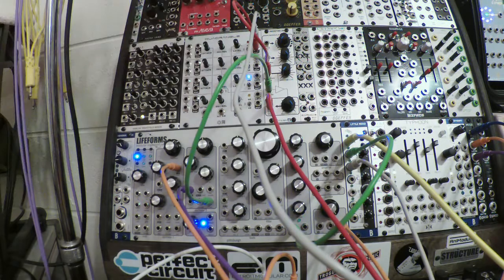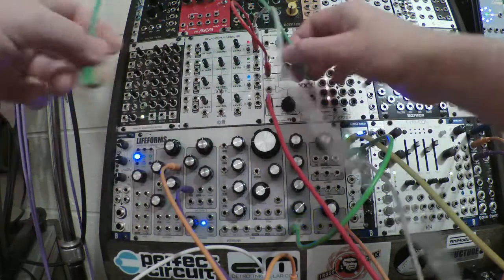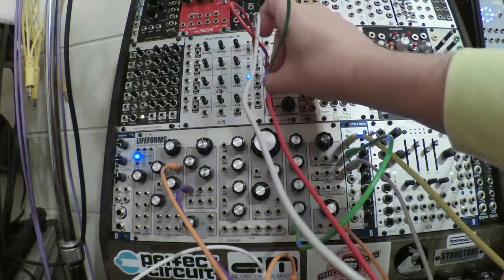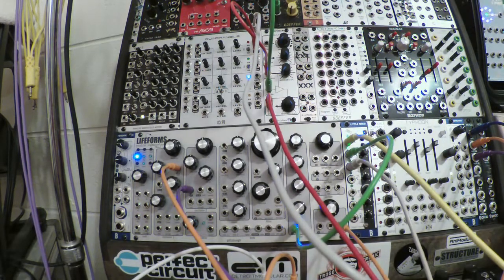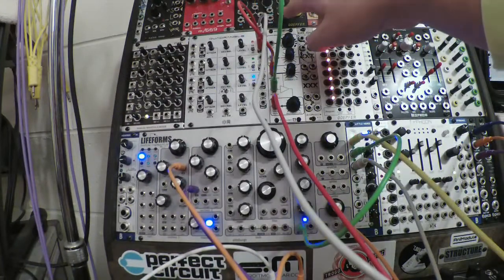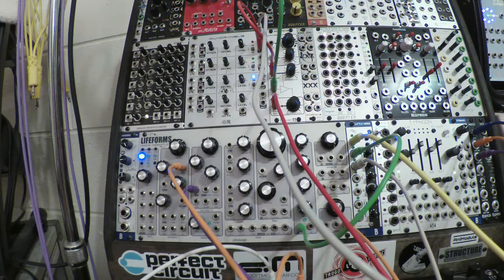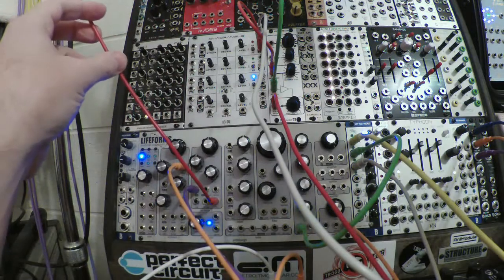Sharpen that up a bit. It needs filtering. The Lifeform's filter is already busy, so I'll use the Dope for Wasp up there, taking the output from the Wasp into the Morpheum. Then I need to feed the output from this oscillator into the Wasp.